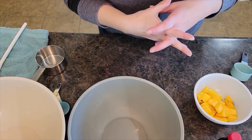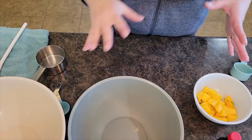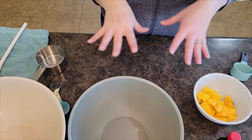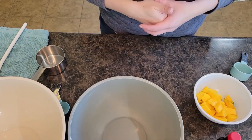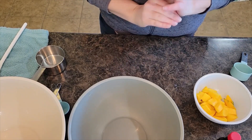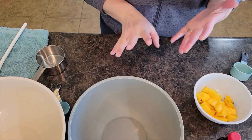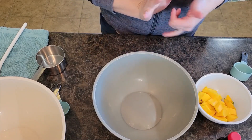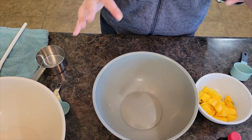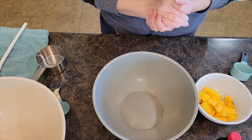Welcome back to In the Kitchen with Grace. This morning I am making mango pancakes. We love pancakes in our house, and while it's easy to use a box mix, homemade pancakes are so much tastier, healthier, and really simple and quick to make. I'll put all the ingredients and step-by-step instructions in the description below.